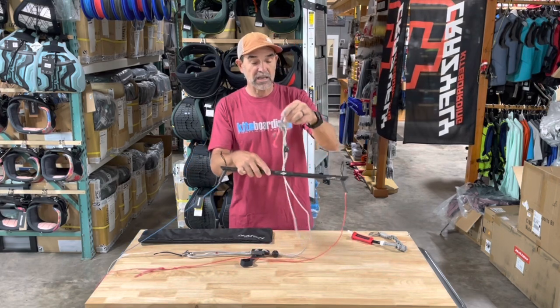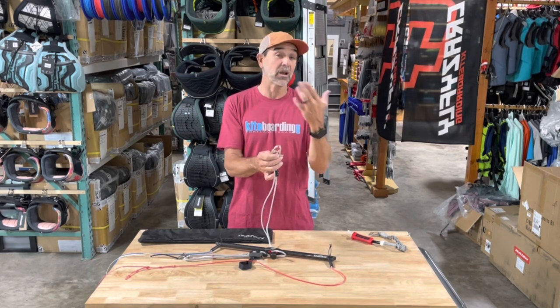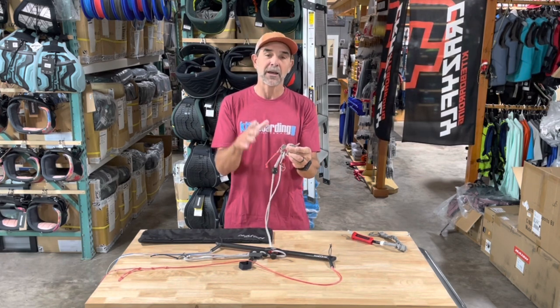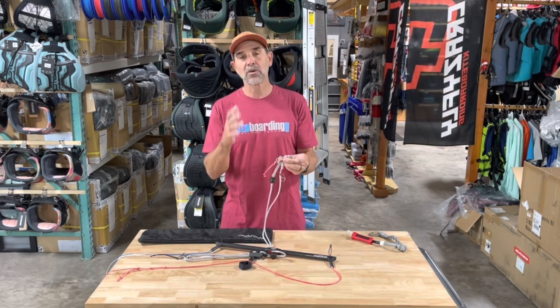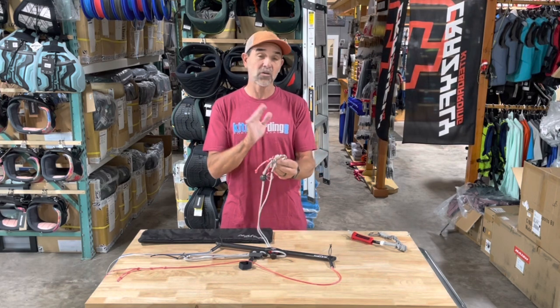They use a spinnaker release — this is really cool. It will clip into your bar, clip into a ring or a line on your harness, and it's designed to be released under load. A lot of people don't understand that. Why not just use a lower cost shackle? The reason is a shackle is not designed to be released under load — some of them will lock up when under load, but these will not.